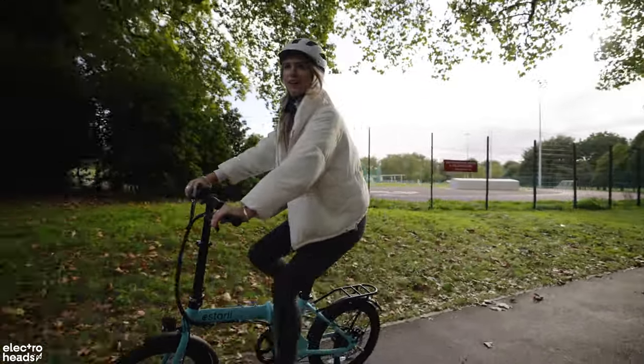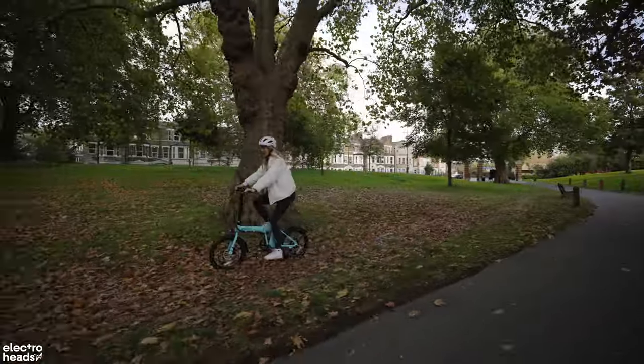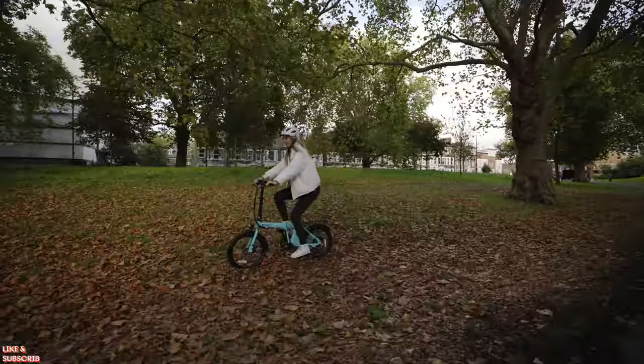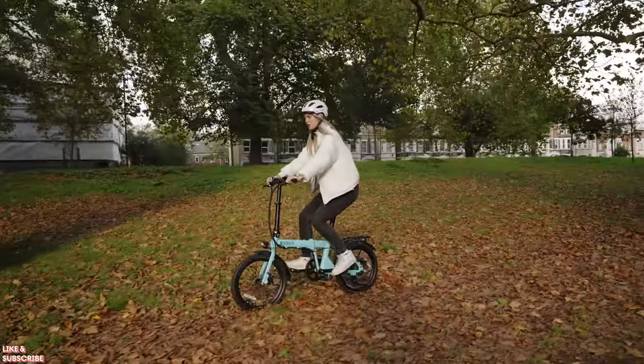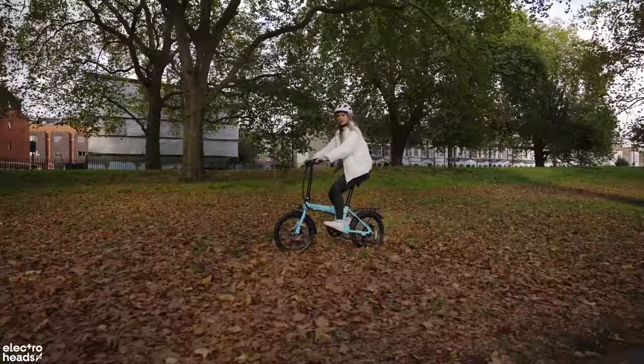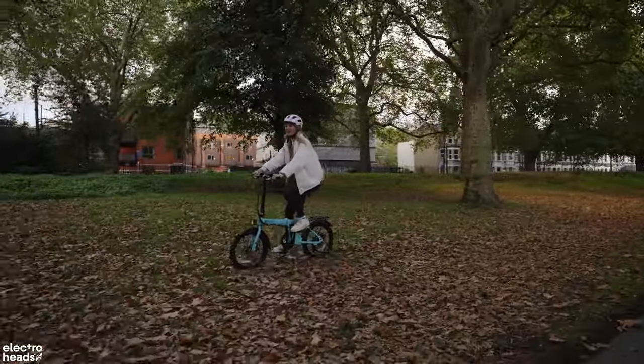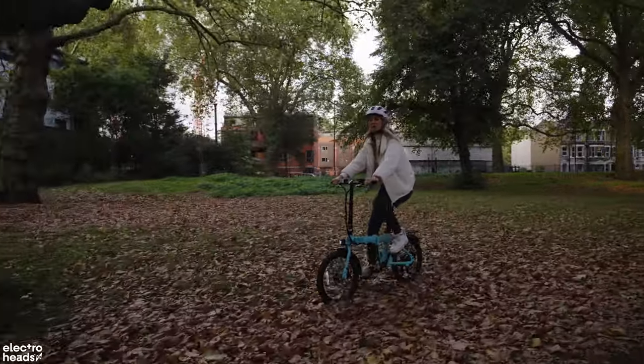These tyres say they can deal with some off-roading — let's see how they do. There are a lot of lumps, bumps, twigs and rocks going on, and this is soaking it up beautifully. The fact that there isn't any suspension in this and it's still performing like this — I'm really impressed. The more I ride this thing, the more I'm blown away.